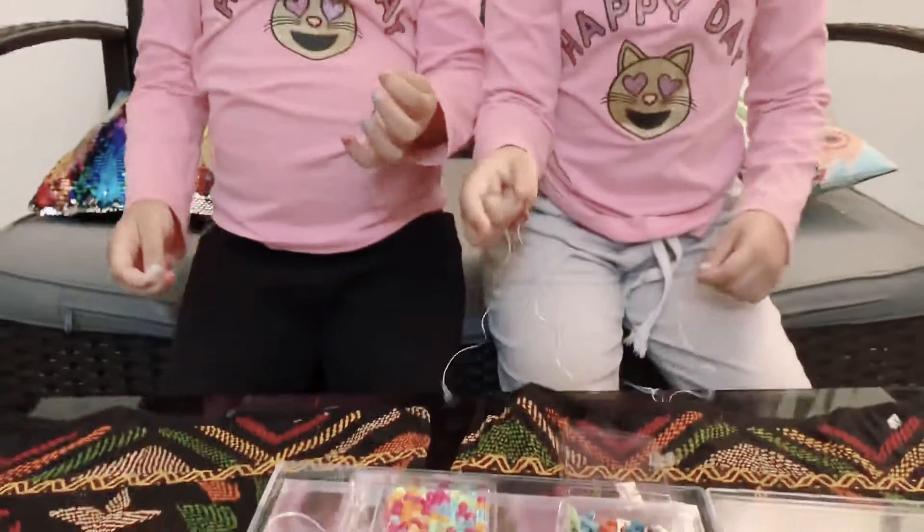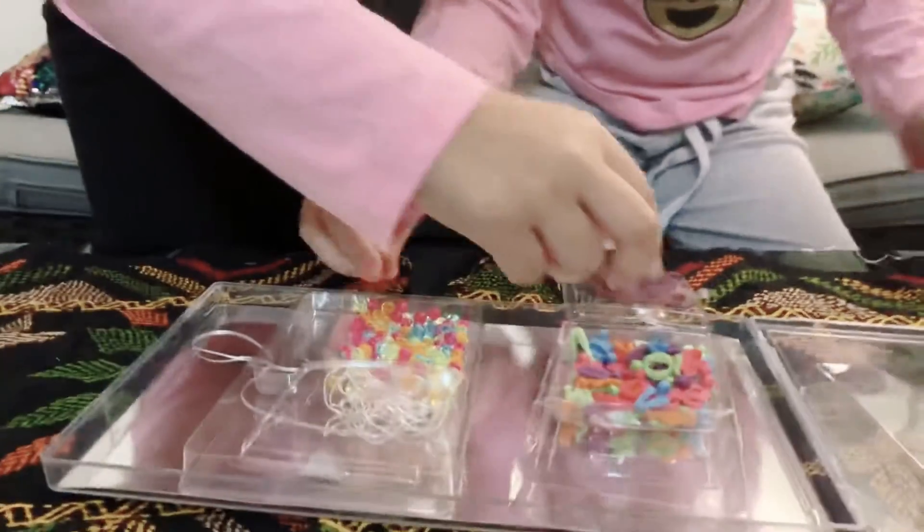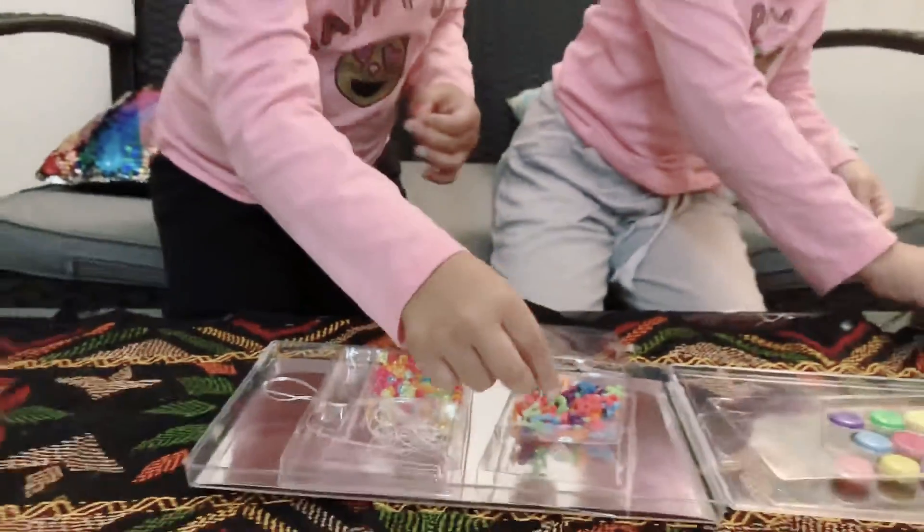These are a string. My friend's going to make a bracelet while I make a necklace. I'm going to use a little bit of beads. I'm going to make my name.